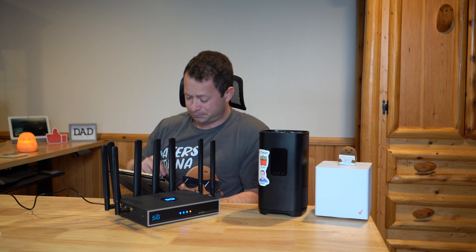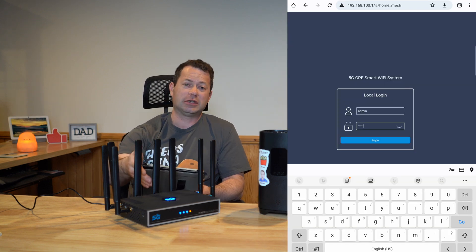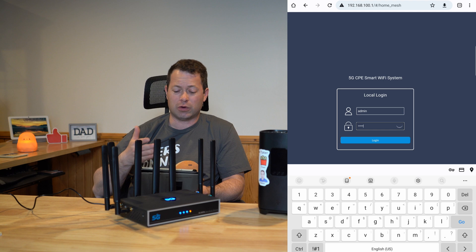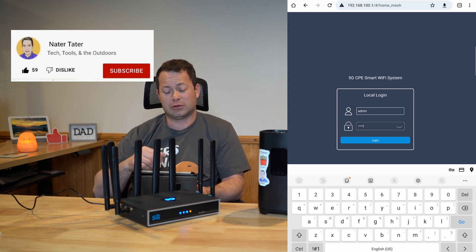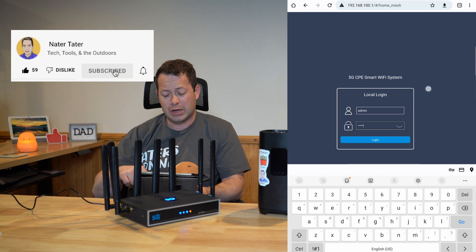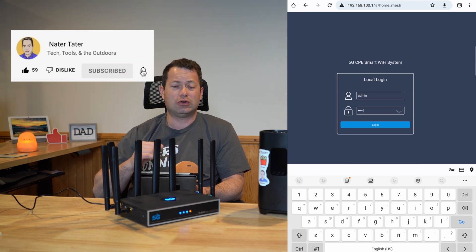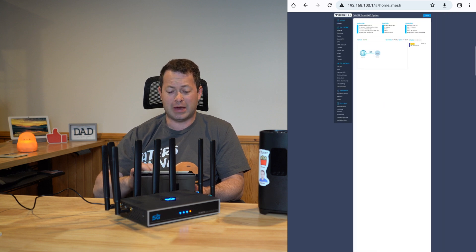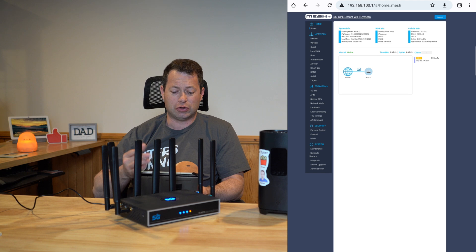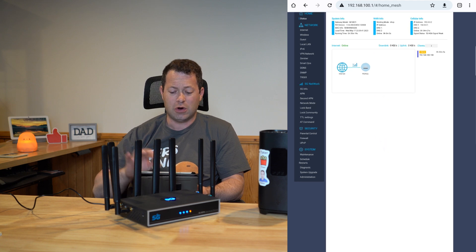The first step is that this device needs to be powered on and connected to the network. My tablet is connected by Wi-Fi to this Chester Cheetah router. Then you go to 192.168.100.1 in a web browser. It's going to ask you to log in — the default username and password are both 'admin' — and that will bring up the home page.